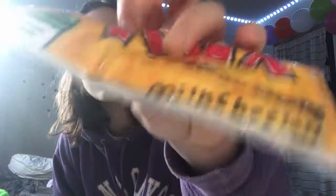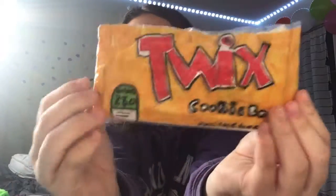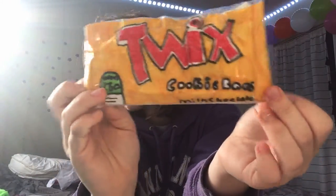Hey guys, what's up and welcome back to my channel! Right now I'm gonna show you my Twix squishy that I made. I put plastic bags in it, like the shopping bags. It's kind of hard to squish but there's also a ton of holes in it, so that might explain why. This is what it looks like — it's like the old Twix.